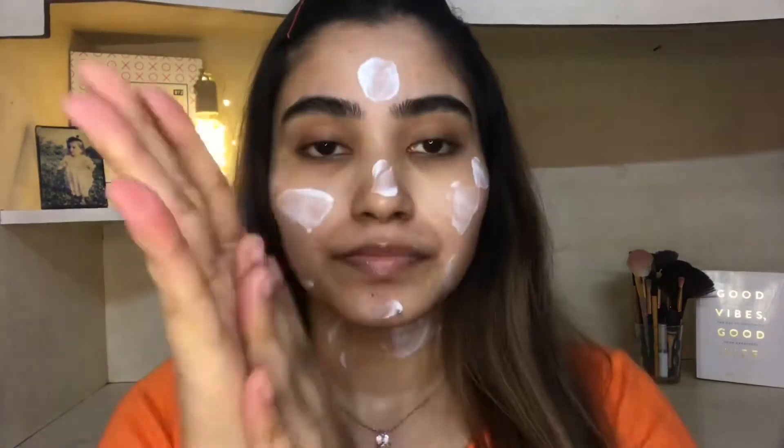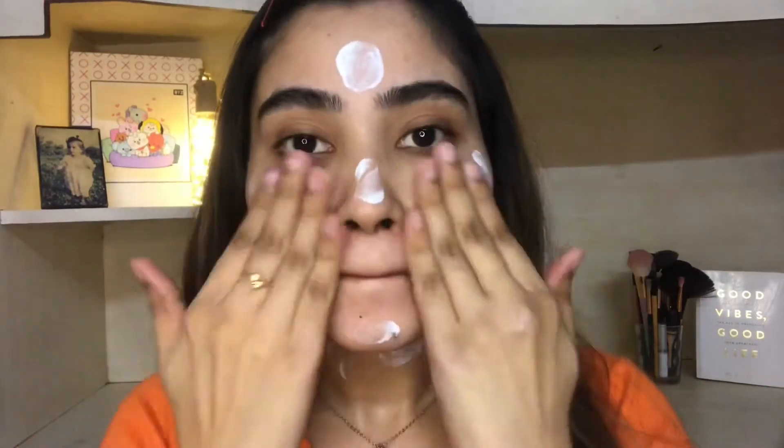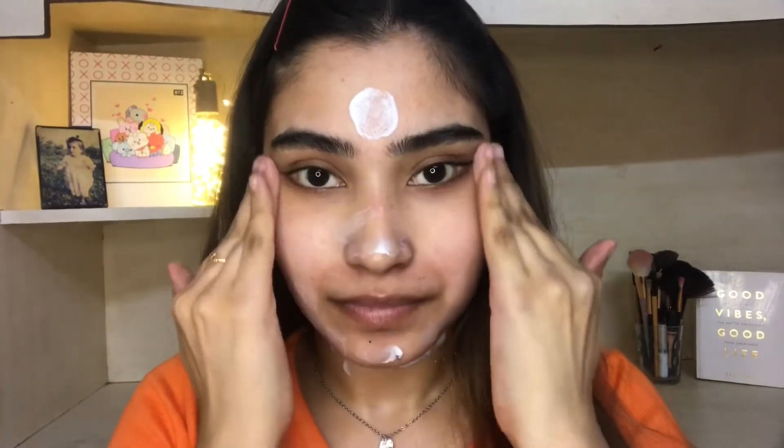For moisturizer I am going to use Neutrogena oil-free moisturizer with SPF 15, and I am going to use a good amount so that my skin gets good moisture and it won't look cakey.